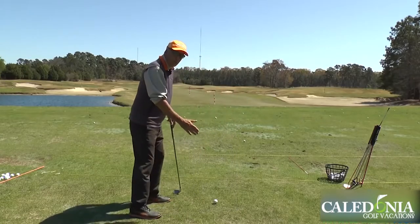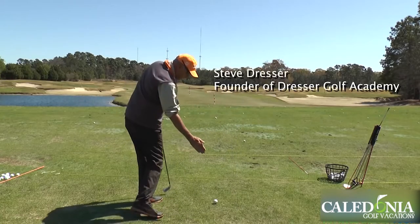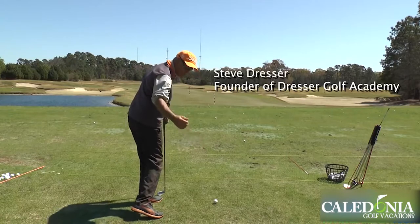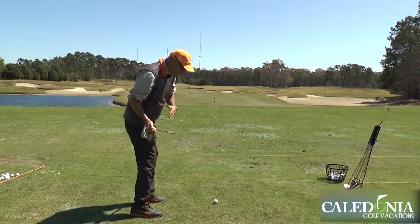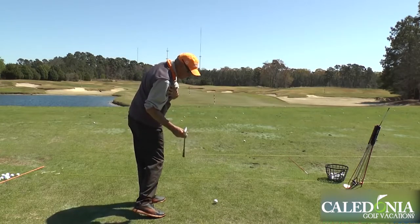When you watch the tour players, they are so good at rotating into the shot. When you look at them down the line like this, the old expression is 'both cheeks at impact.' You can see the hips have rotated a lot.